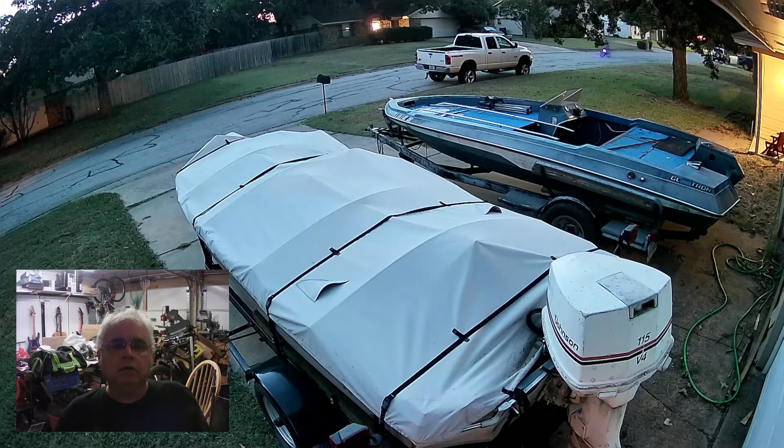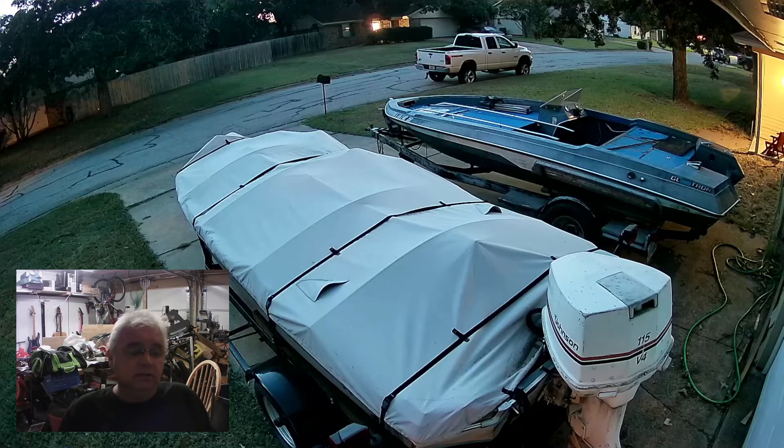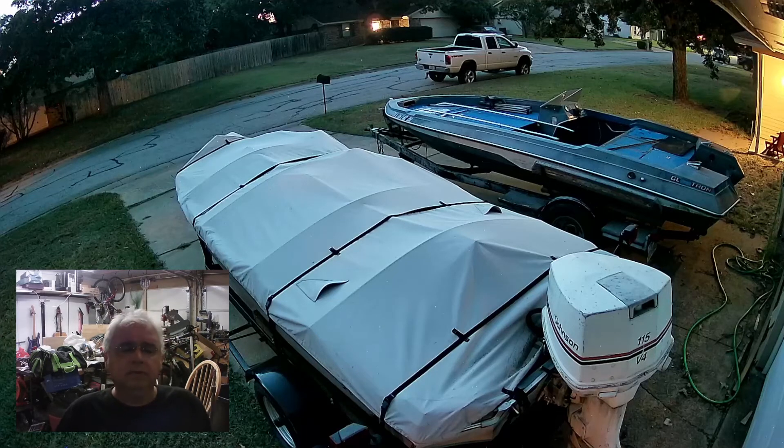I've been gone for a while — had some health issues that kind of stopped me from doing anything. I wasn't allowed to exert any force or lift more than five pounds. Long story short, I had a heart attack, went into the hospital, had a quintuple bypass, and then after a week in the hospital came home and was basically a prisoner here for a good month before I was cleared. As you can tell from the mess behind me, I was doing little things I probably shouldn't have been doing, but I was bored out of my mind.